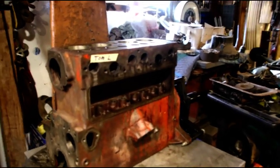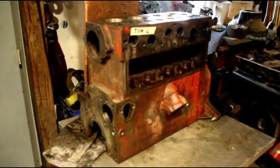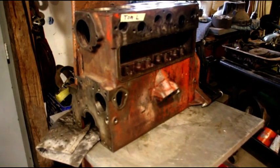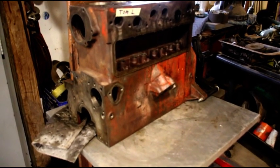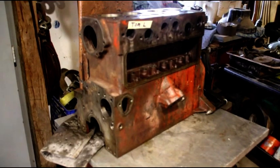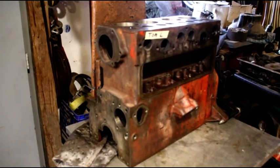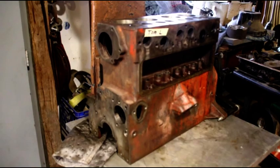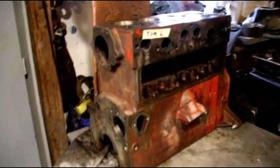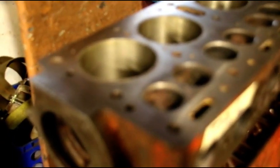Hey everybody, welcome back. We are still jamming on some engines here. I didn't realize there was going to be so much backlash on that Chinese block video, but a lot of people apparently like those Chinese blocks. I'm still waiting on some metallurgy reports from the guy down in Australia who swears the Chinese blocks have better material in them, so read the comments and check that guy out.